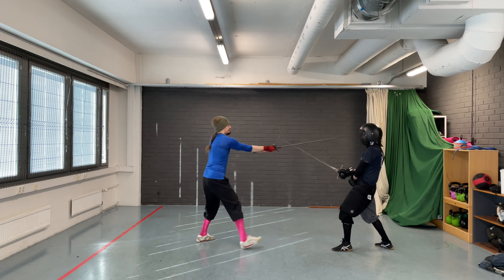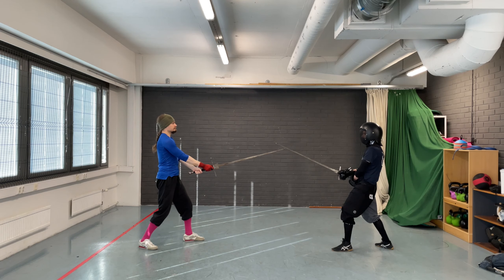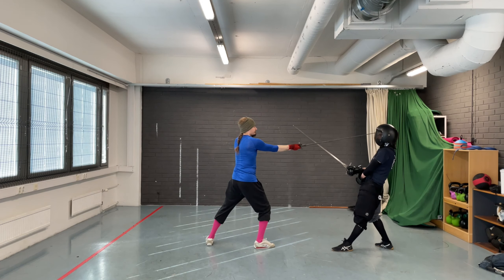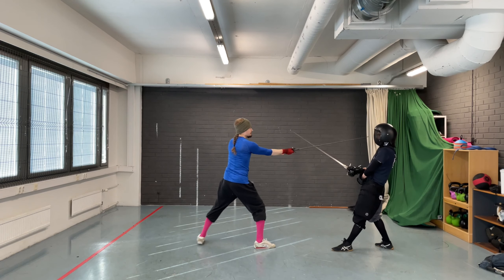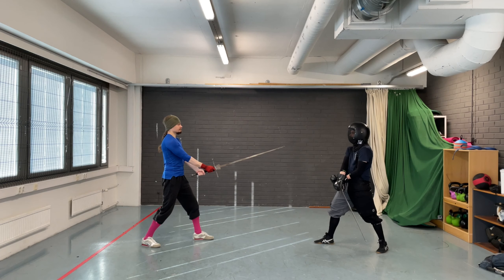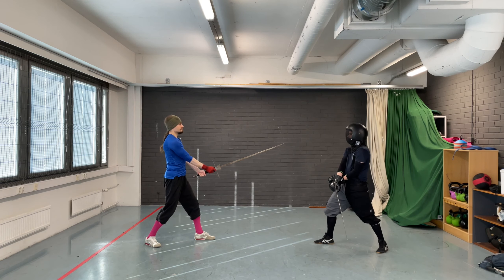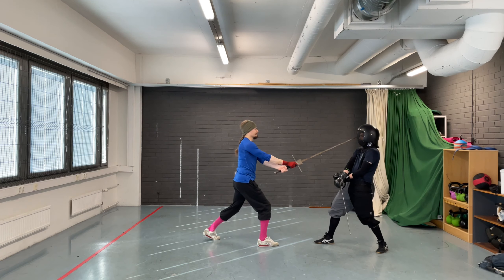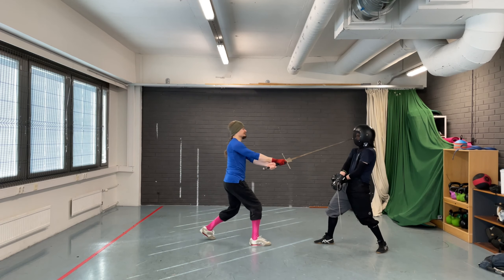Next, the same drill, but now the coach stands in Fluke. It doesn't matter in which Fluke the coach stands — it is recommended that you try both. Once again, the trainee thrusts to the coach's face in opposition. Return to the starting position and repeat. And then the same drill, but this time the coach stands in Shrankhood. Try the drill against both Shrankhoods. The trainee thrusts in opposition and returns to the starting position. Repeat.